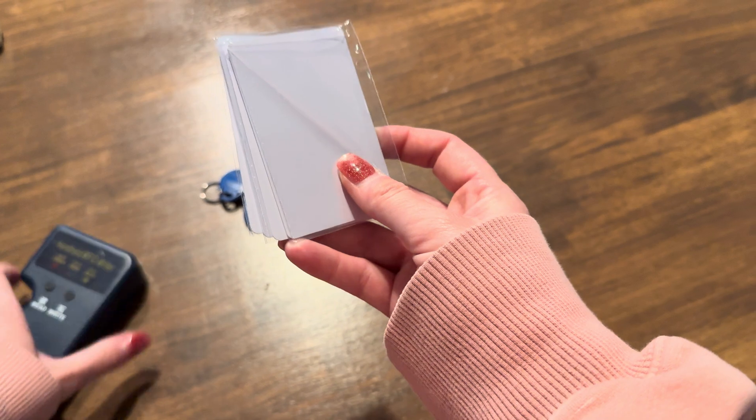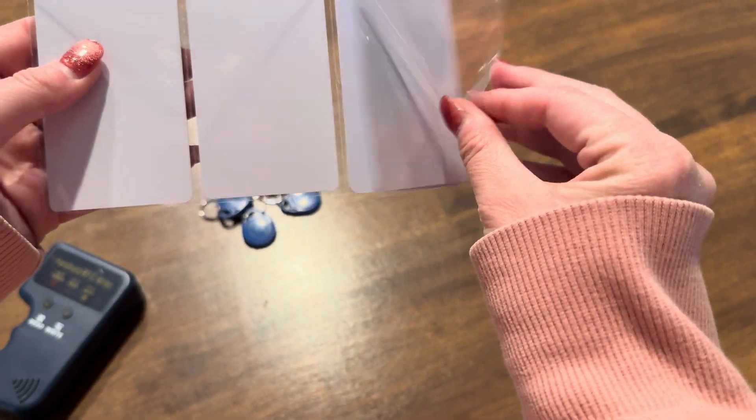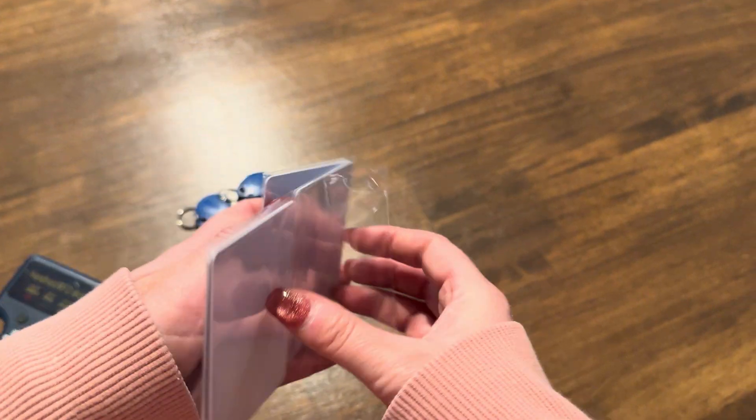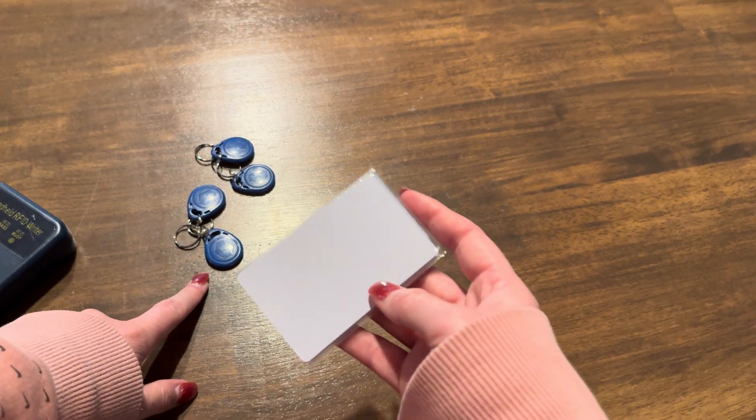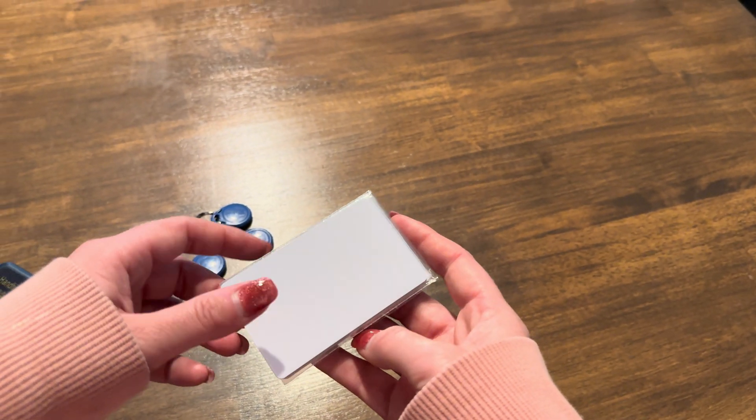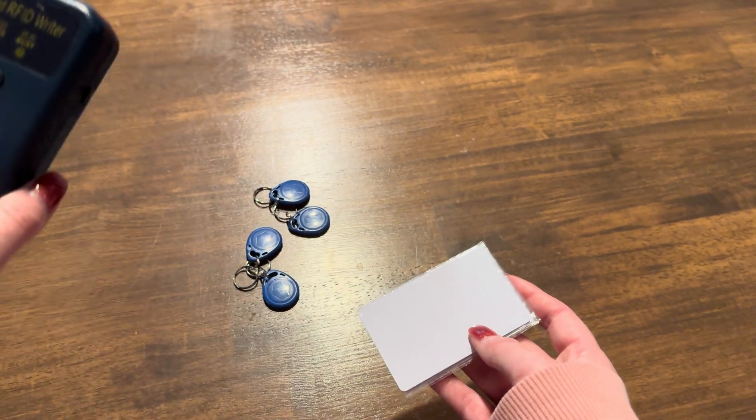It comes with a bunch of cards that you can use to scan, and it also has these little key fobs. So if you're looking to copy a key fob and you want to turn it into a card, or vice versa, it's very simple.